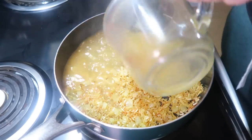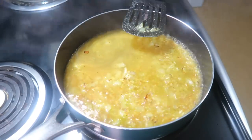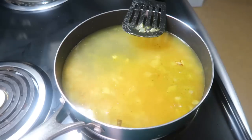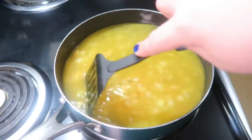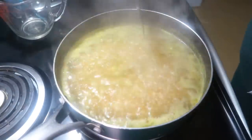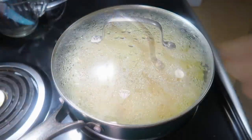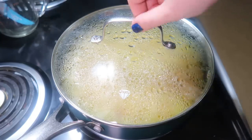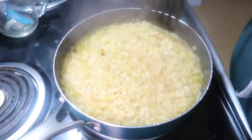Once the rice was lightly browned and toasted, I added in two cups of water and one 14-ounce can of chicken broth. I stirred that in, brought it to a boil, then reduced the heat to medium-low, covered it, and let it simmer for about 18 to 20 minutes. Once that time is up, not all the water will be absorbed, but that's okay because we're adding to it and putting it in the oven.